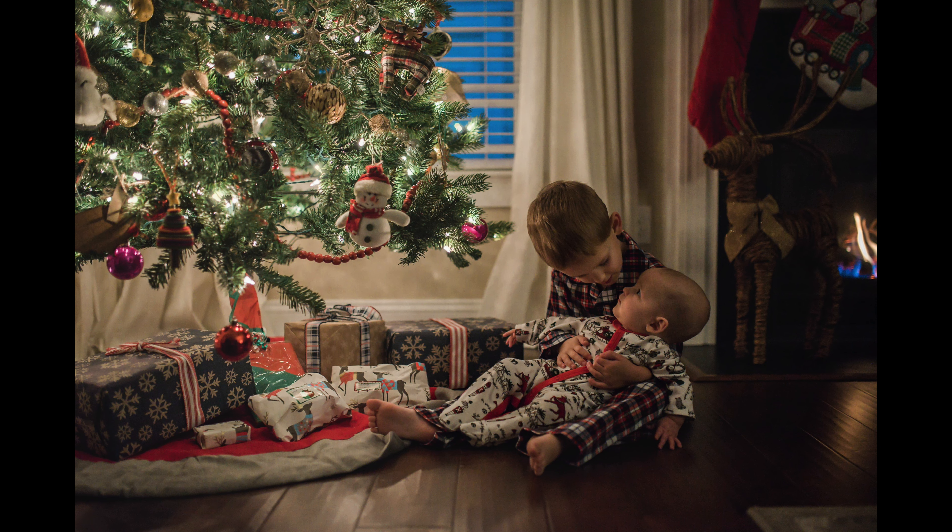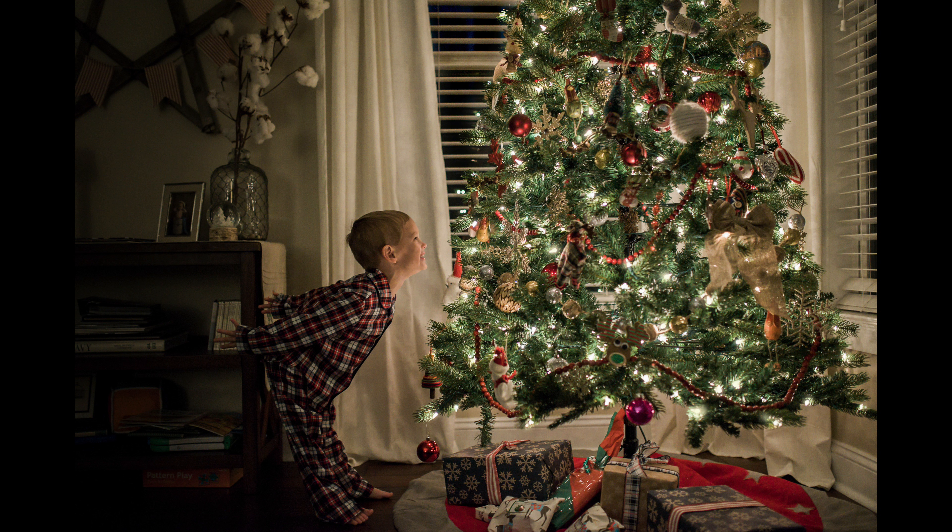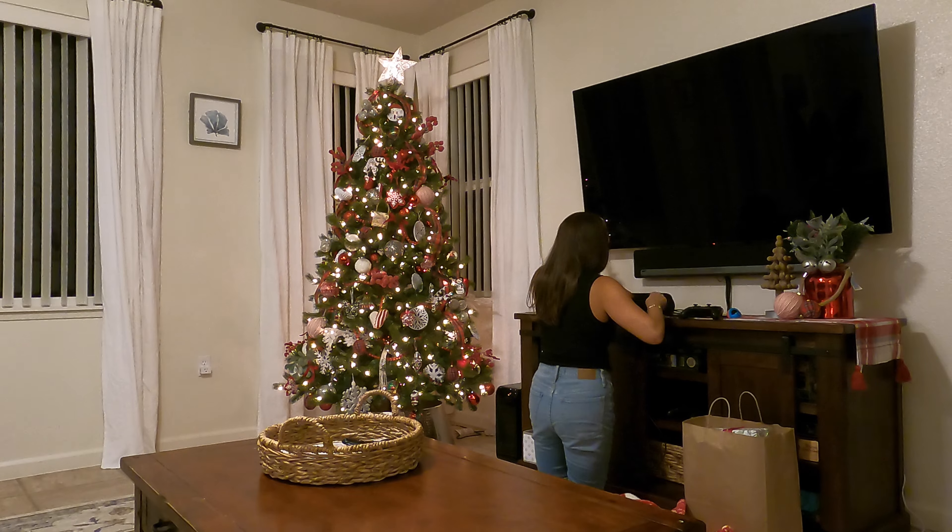Hey guys, I am back with an updated tutorial for how I take my magical Christmas tree pictures.